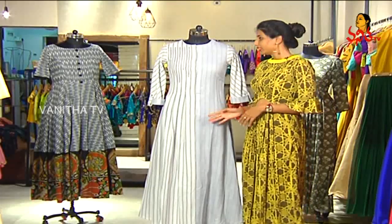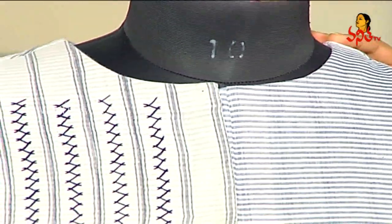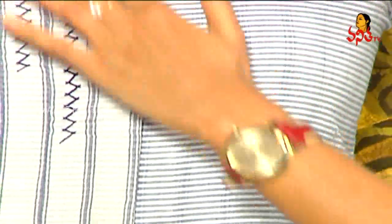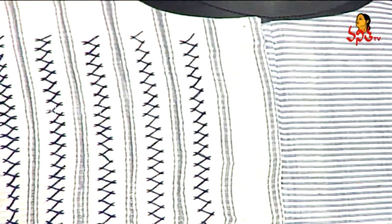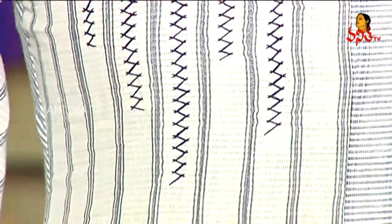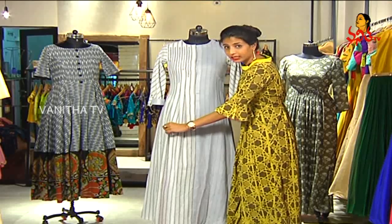Coming to the next outfit. This particular garment uses cotton fabric with vertical and horizontal stripes — two different fabrics in a mix and match. There is hand work done at the top portion of the body, and a lot of pleats in the garment. There's a lot of hand embroidery, and black embroidery is used to highlight the garment and make it more appealing. It's a nice full-length tunic.